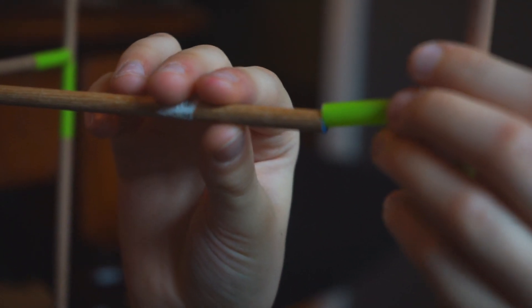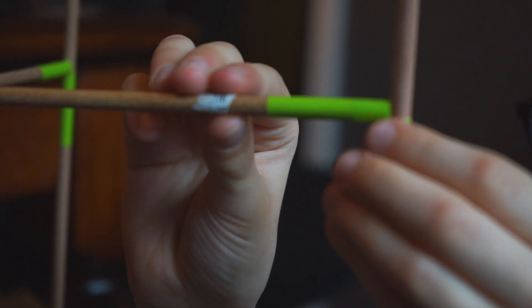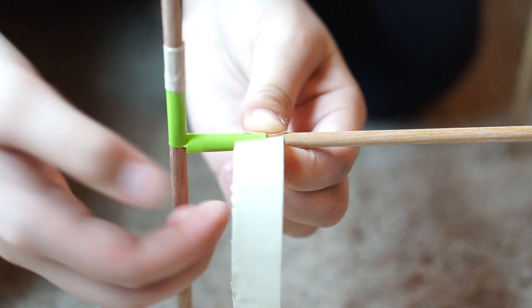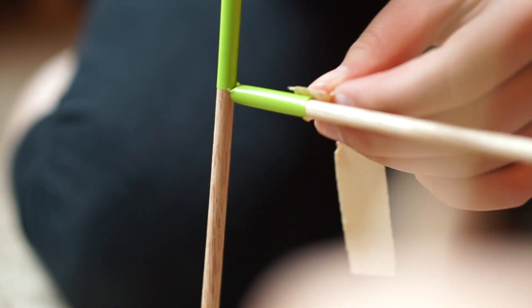Once that's lined up, when you go to assemble your frame with all those pieces in place, the straws locked in — it'll be really wobbly. You'll probably need an extra set of hands to help hold it all together, and then you'll just want to tape each one of those pieces.